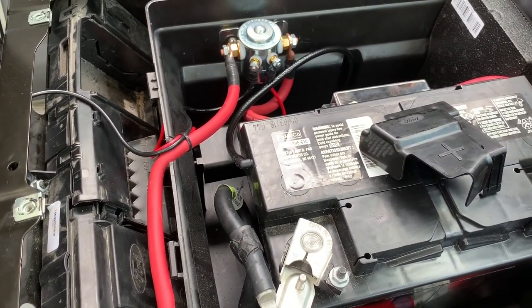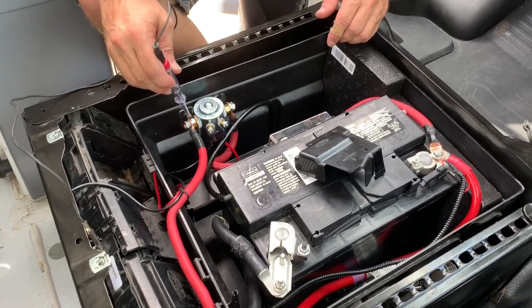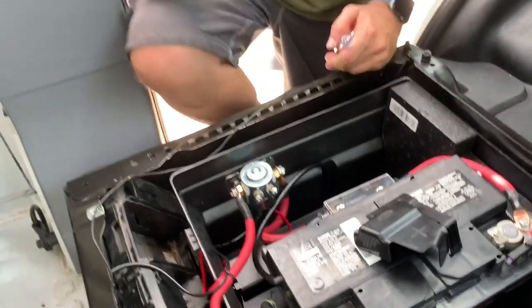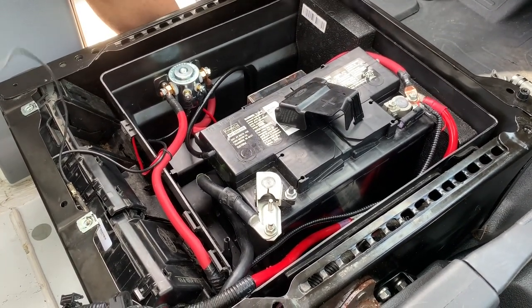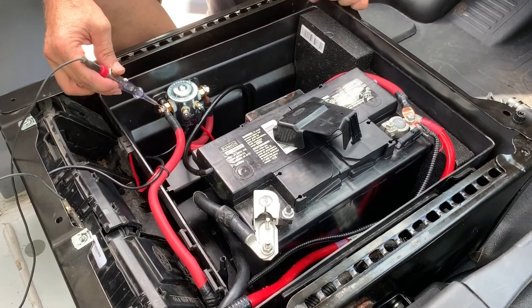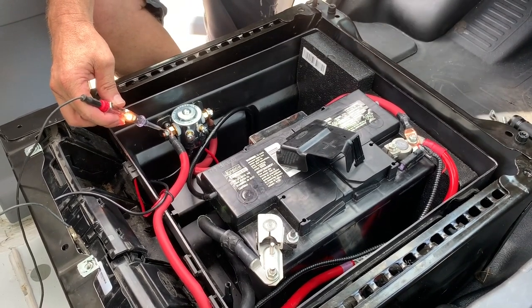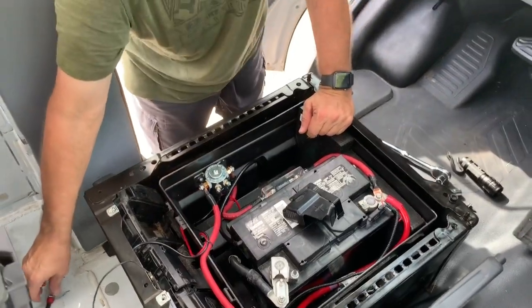We can actually test it and see if it works. Right now the ignition's off, so there's nothing — no power on this side. Then we'll turn the ignition on. The ignition's on — the vehicle would be running down the road — and we're hot. Turn the ignition off and that's it. You can actually hear the solenoid click — it's on, and then it's off. That'll get power to our batteries when you're driving down the road, charging them off the alternator.